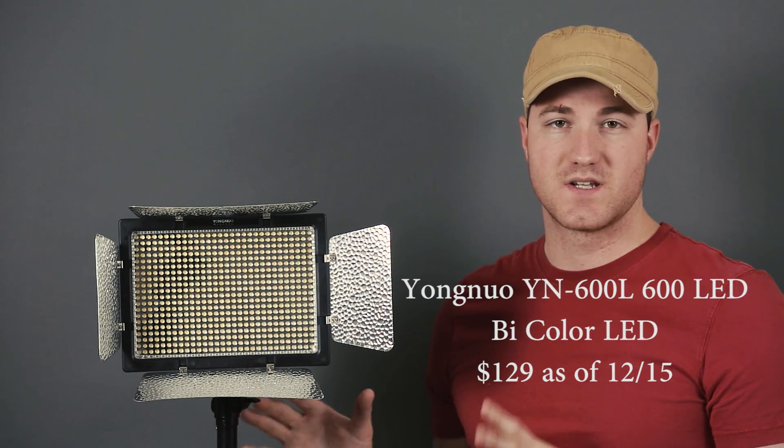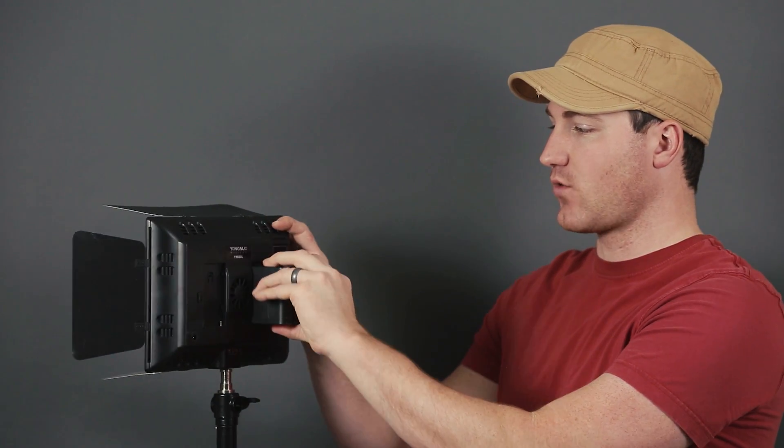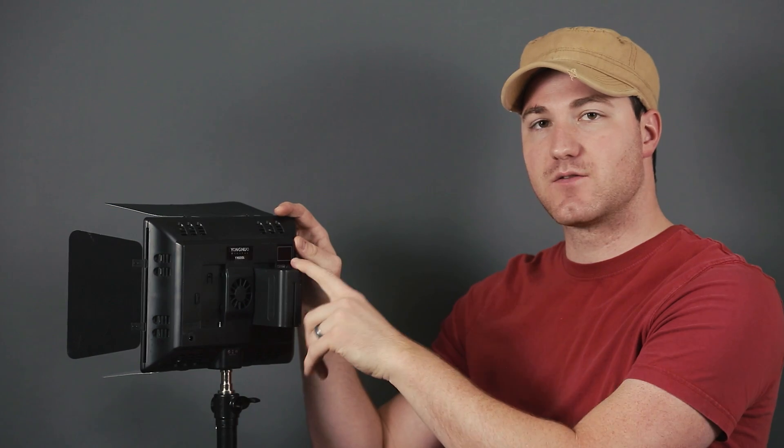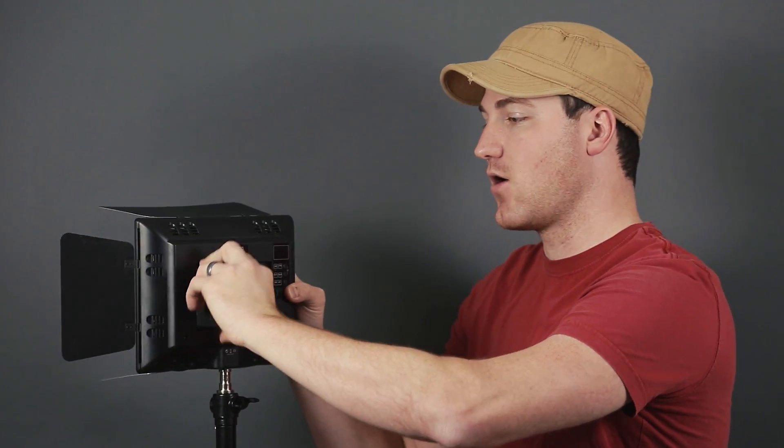This is the Yongnuo 600L — this is going to be the cheapest light of them all. One thing that's different is it is a bi-colored light; it will run tungsten or daylight. What's weird is it only runs off one battery at a time — you put one battery on the right side for daylight and if you want tungsten you actually move the battery over to the other side. You can put two batteries in and run both simultaneously but you're mixing colors.